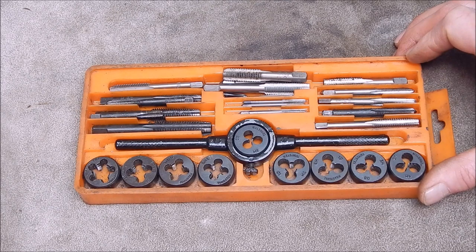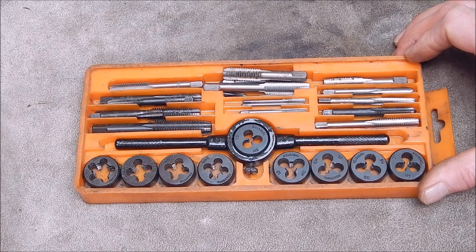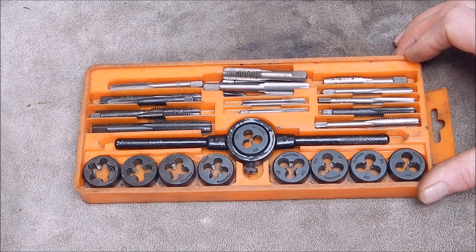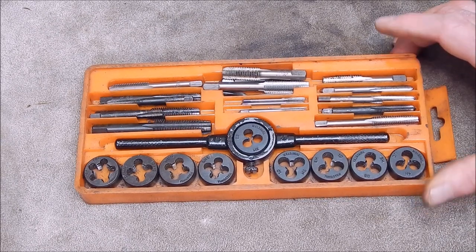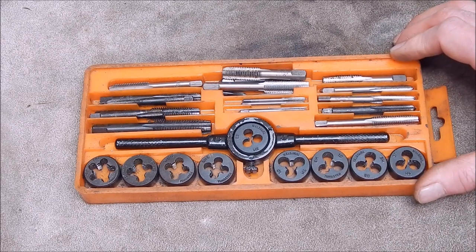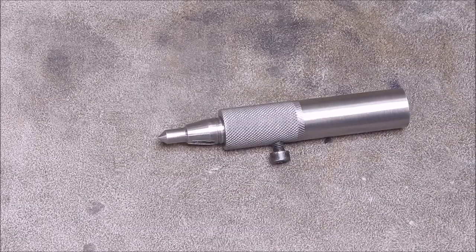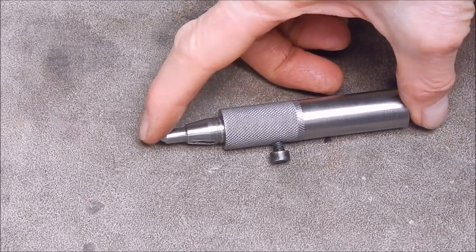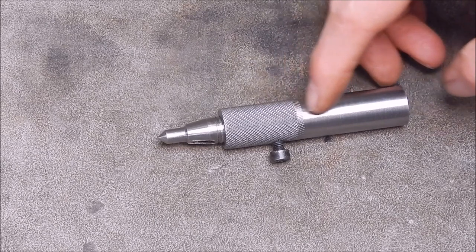So anyway, John made one and he did a real good job of it — it looks terrific, it works well, and it wasn't that difficult. And I thought yeah, maybe it's time. So I had a look on the junk heap, the scrap pile, and I got some steel out. And I'll show you what I've made — it's slightly different to John's, but it's my take on a Tap Follower. Well, here's my take on it. I've got it down to two major components plus the spring inside.